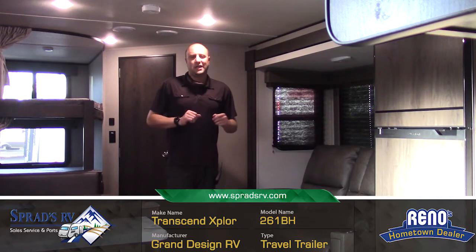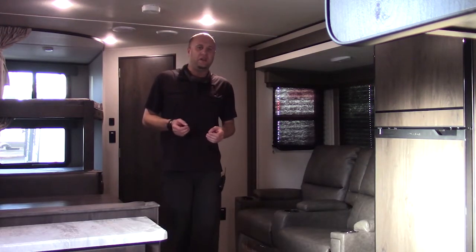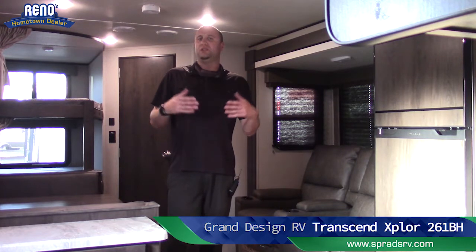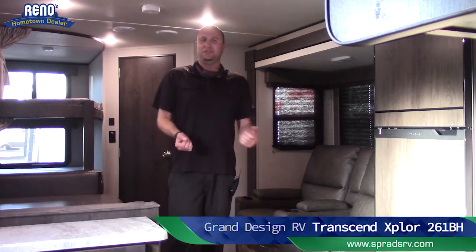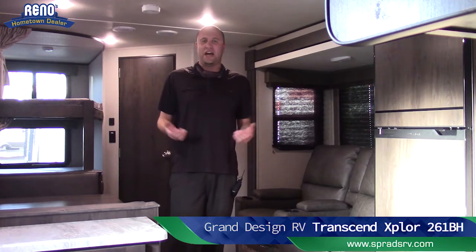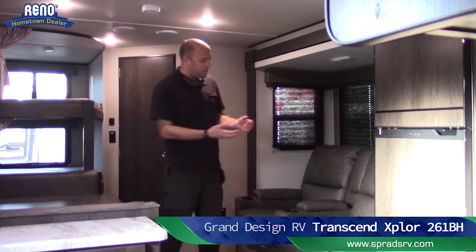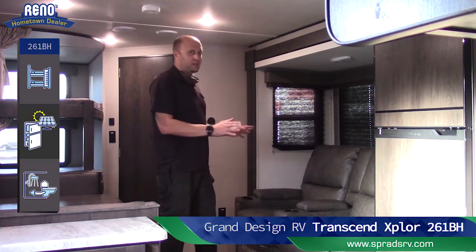Chris V here at Sprads RV inside that beautiful 261 Transcend by Grand Design. A lot of bunkhouse models don't have recliners — just because you get a bunkhouse doesn't mean you shouldn't be comfortable. You're already putting up with kids, so you need some time to relax. You've got a zero-recline recliner by Thomas Paine — an absolutely phenomenal product.